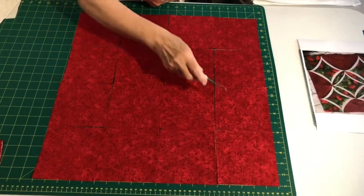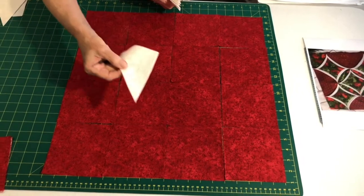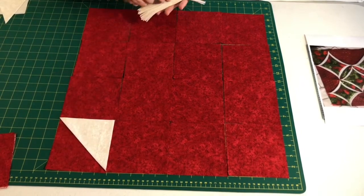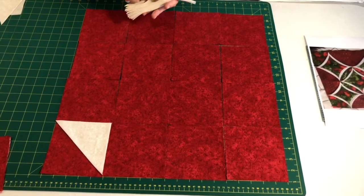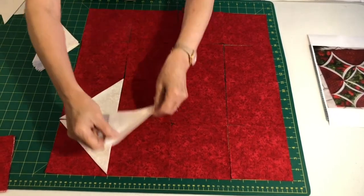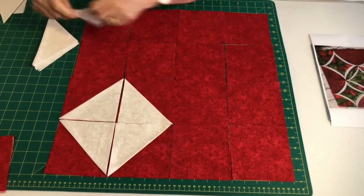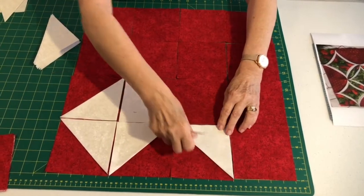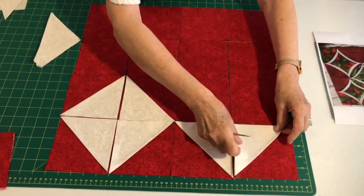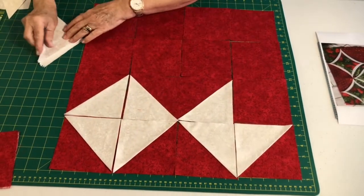First of all, lay your 16 background squares out just like I've got here on the table. You've then got your 20 white triangle pieces. You're going to lay them out, put them just so, like that, in each corner. You will pin them together more accurately than I'm laying them out. So you've got one, two top squares now.